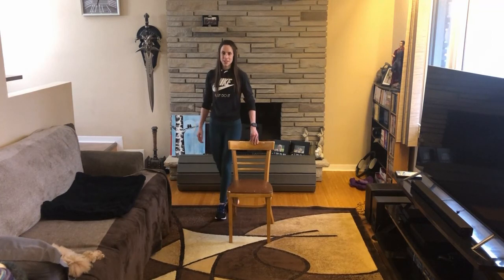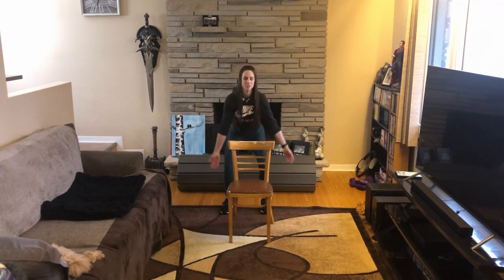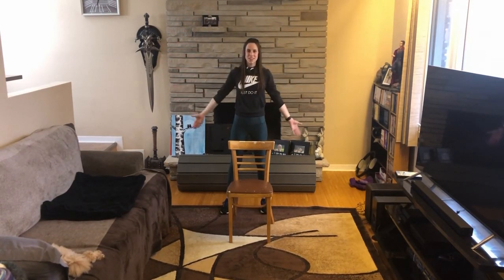Bring your feet a little bit wider, take a deep breath in, and a deep breath out. That concludes our workout for today. Thank you guys so much for working out with me — I look forward to seeing you next time. Have a good day!